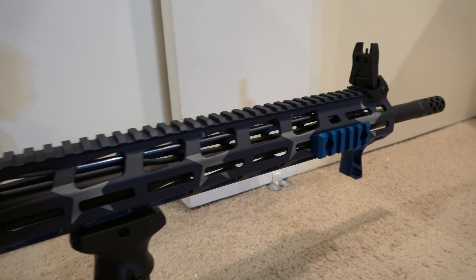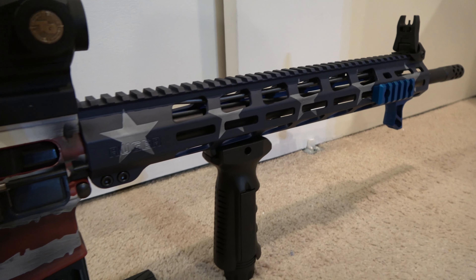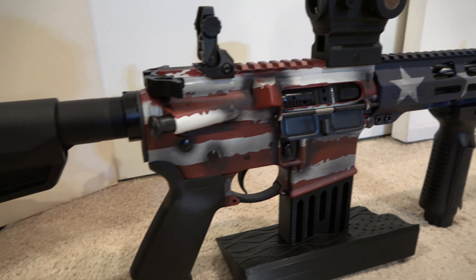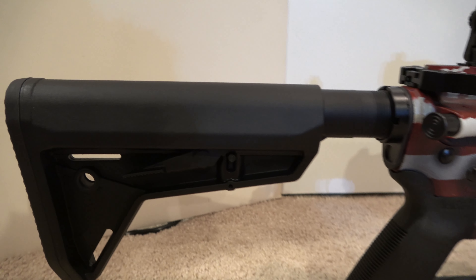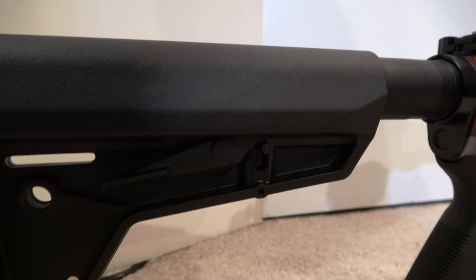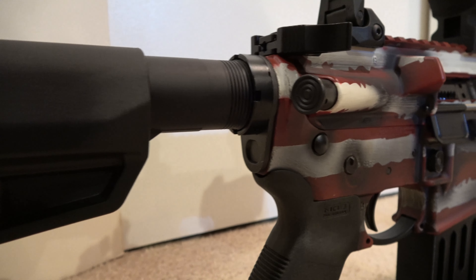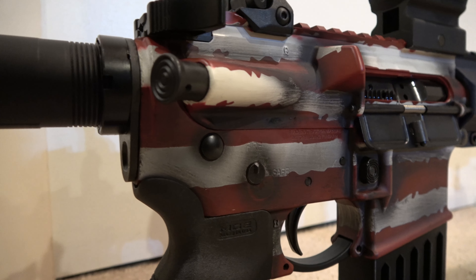We only changed out the charging handle to a Tribe ambidextrous. We added a UTG Leapers foregrip, as well as a UTG Leapers handstop. Front and rear sights are IMI — Israeli Military Industries — and are also made out of polymer. We threw a True Glow sight on with red, green, and blue dots, as well as a Tiffany blue, or Robin's Egg blue, Picatinny rail in order to mount action cams.